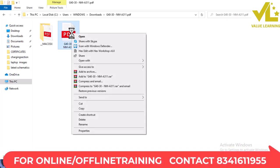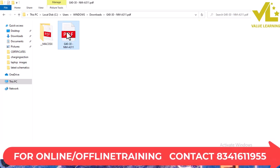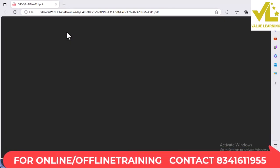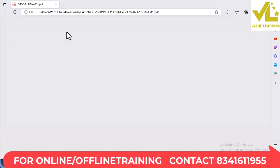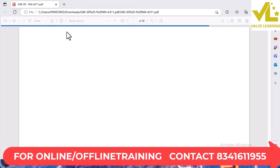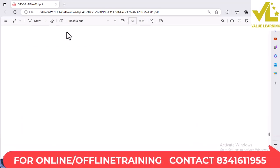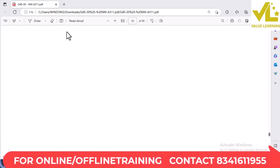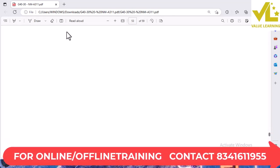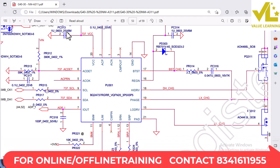The original problem is the dead laptop problem, so we have to turn the laptop on. Here is the DC Main Connection — DC Main Connection, NM A311, where the ampere is located.